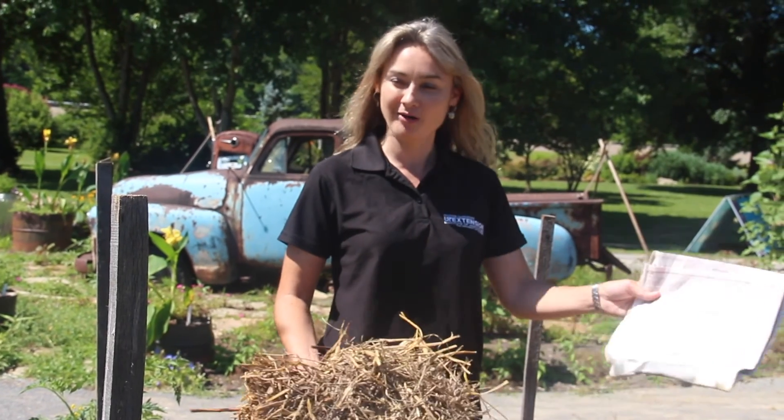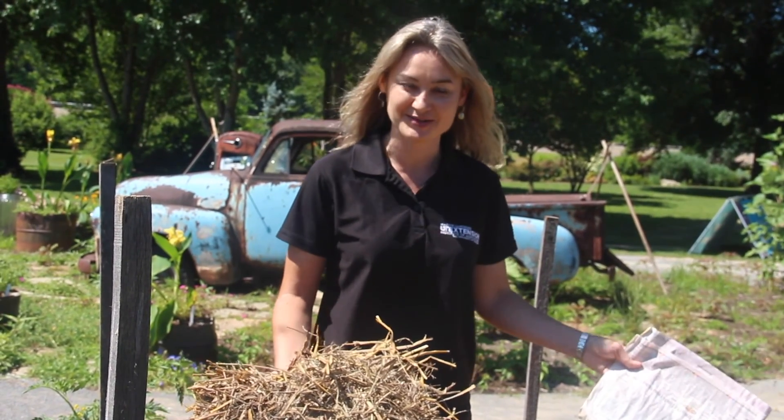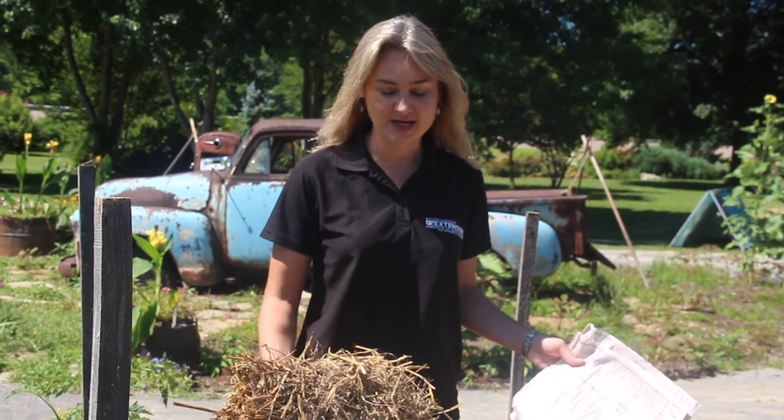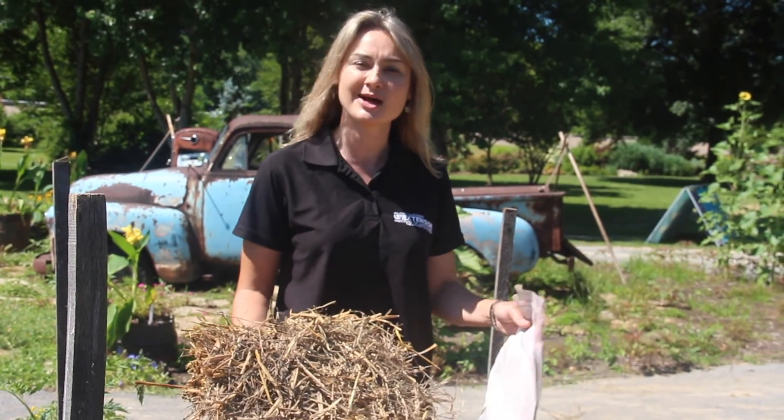Hello, I'm Natalie, back again in the UT Gardens box with our All-American Selection Tomato Trials. I want to give you just a little bit of information about one of the mulching techniques that we've used here, which is a natural mulching technique.